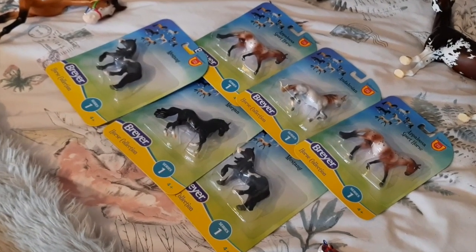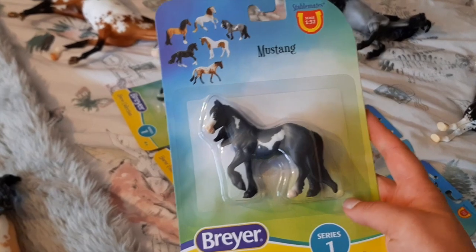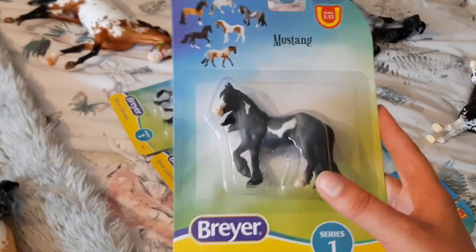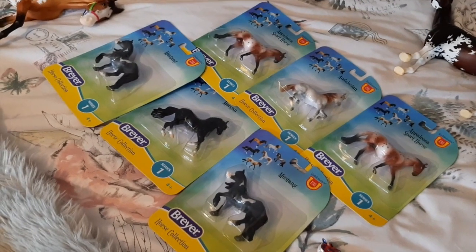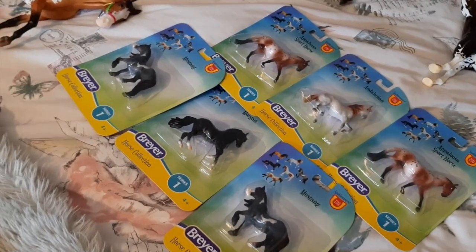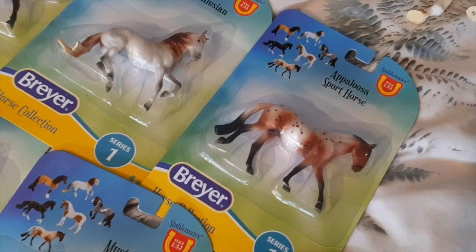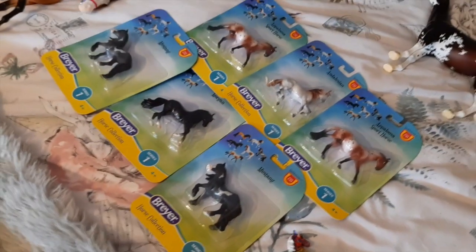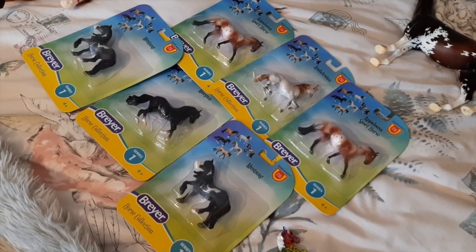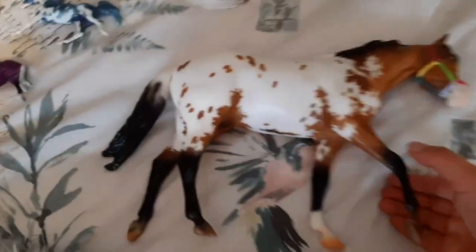Moving forwards, I've got quite a few of the new single stablemates. I got these as they're not really out in the UK yet and I haven't had many stablemates on these molds at all. I've not had any on the mustang mold — very cute. I actually got two of the mustang because he reminds me of a pony I ride called Blue, so I really want to get one customised to look like Blue. We've also got the Morgan, Illusion, and the Appaloosa sports horse on the Corbin mold, released for the stablemates club.